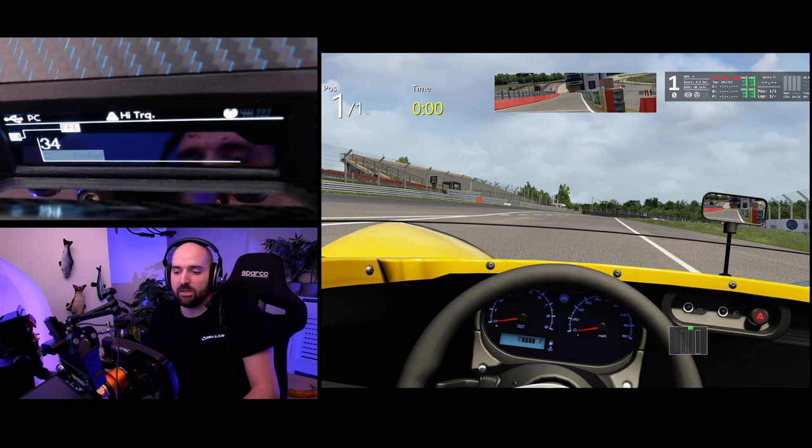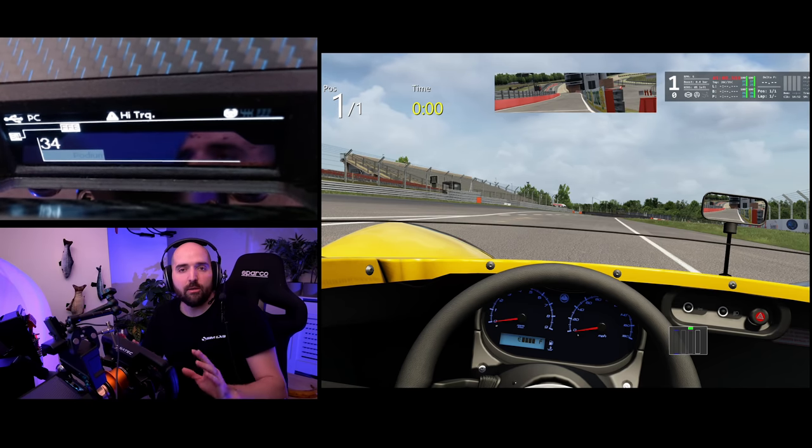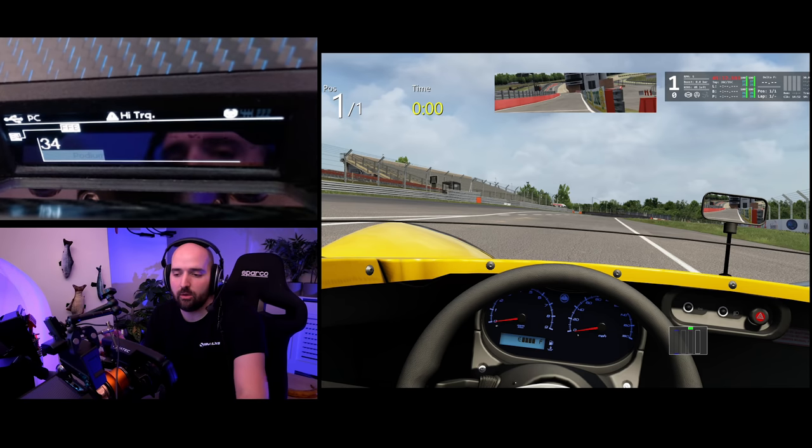If you wanted to absolutely max out the snappiness feel of it, try running it higher on the wheel and then dialing it down in the game. For safety, so no sudden jolts happen — especially if you've got a formula rim and you're just trying a new sim — put it on 34. Then even if it goes crazy, you'll be able to hold it with your hands and you'll be good.